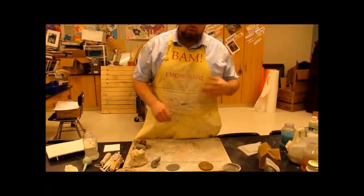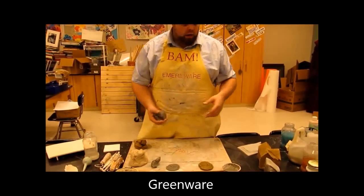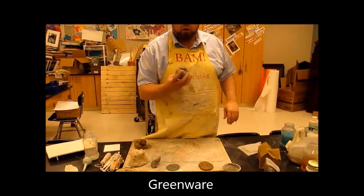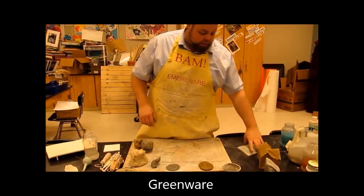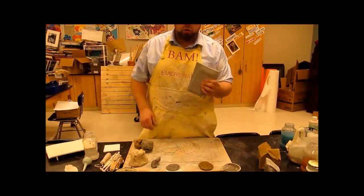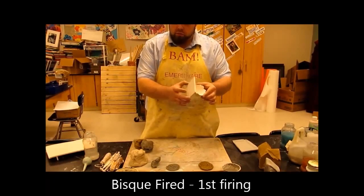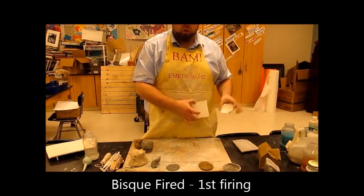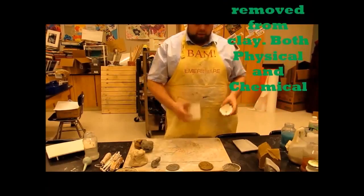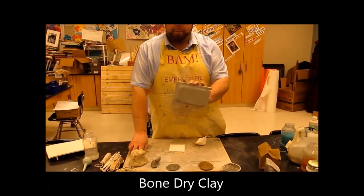In clay, there are three different levels. Before anything is fired the first time — before it goes into the bisque firing — it is all greenware. It is green, it's still fresh. I can take a piece of bone-dry clay, toss it in the recycle bucket, and make new clay out of it. However, if I take a piece that has been bisque fired and toss it in water, it'll just sit there — it's not going to do anything — because all the chemical water has been baked out of it.